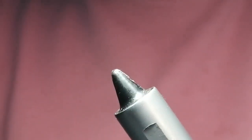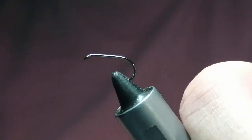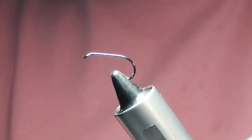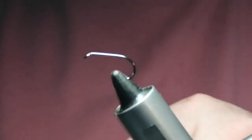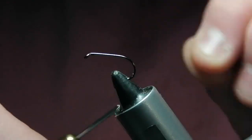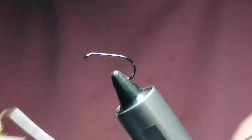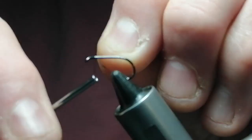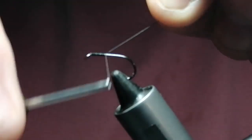The hook I'm going to use is a size 10 wet hook. You can tie them down as small as you like — 16s if you wish — they fish really well in all sizes. The thread I'm going to use is black UTC 70. We'll catch it on behind the eye and run it down to where the barb would be.